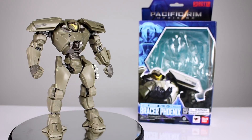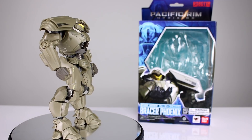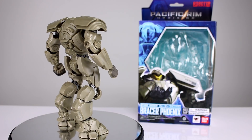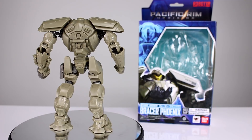Hey, what's up guys? This is Anthony from Anthony's Customs and for this review we are looking at the Robot Damacy Pacific Rim Uprising Bracer Phoenix figure, which is an interesting one. It's kind of like in between the Gypsy Avenger and the Titan Redeemer figure. Does some things pretty well, some things not so much.